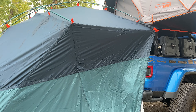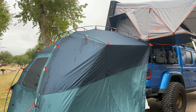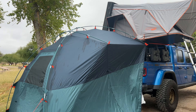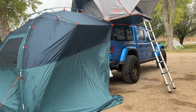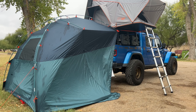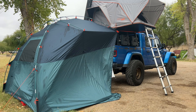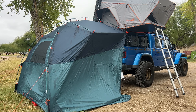How much was it? $159. 159 bucks, and it sets up with three poles. We got this one off of Amazon.